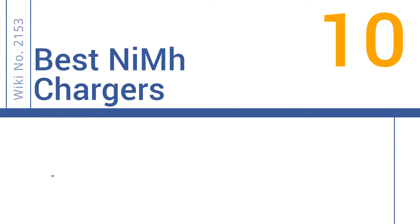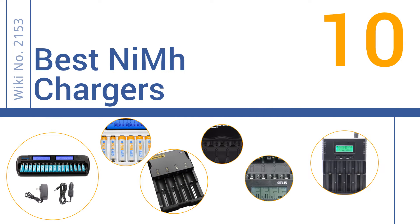EasyVid presents the 10 best nickel metal hydride chargers. Let's get started with the list.